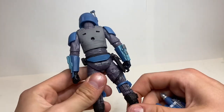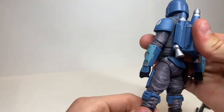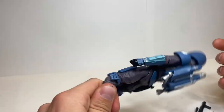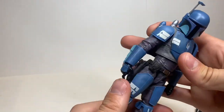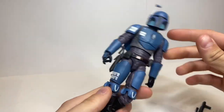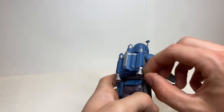My main complaint with this figure is that the jetpack just does not stay in — but of course it's staying in now. The jetpack seems to just pop in and out, but it was coming off very easily. I don't know if that's just my figure.